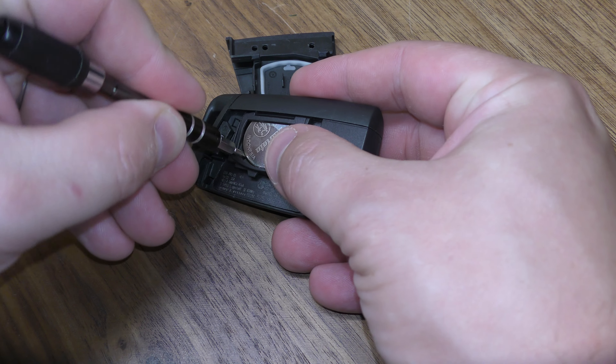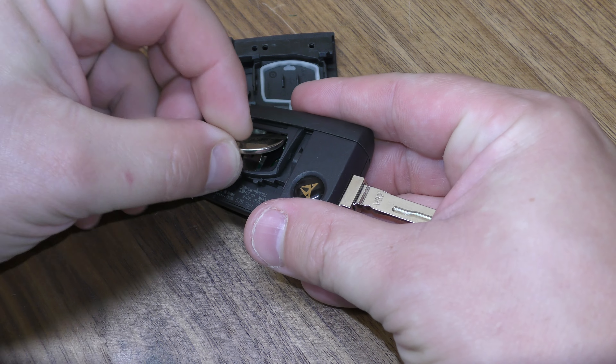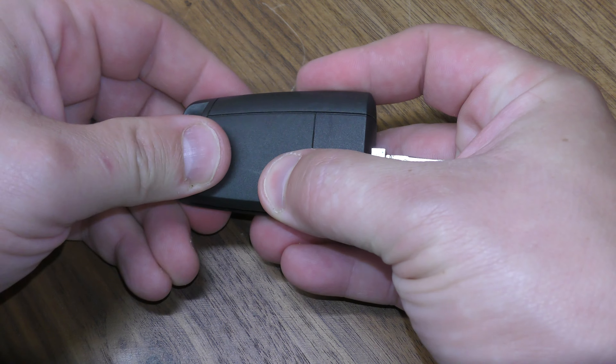Stick your screwdriver right here and pry out the dead battery. New battery goes in like this — make sure this lip goes in here. Insert it, give it a good squeeze.